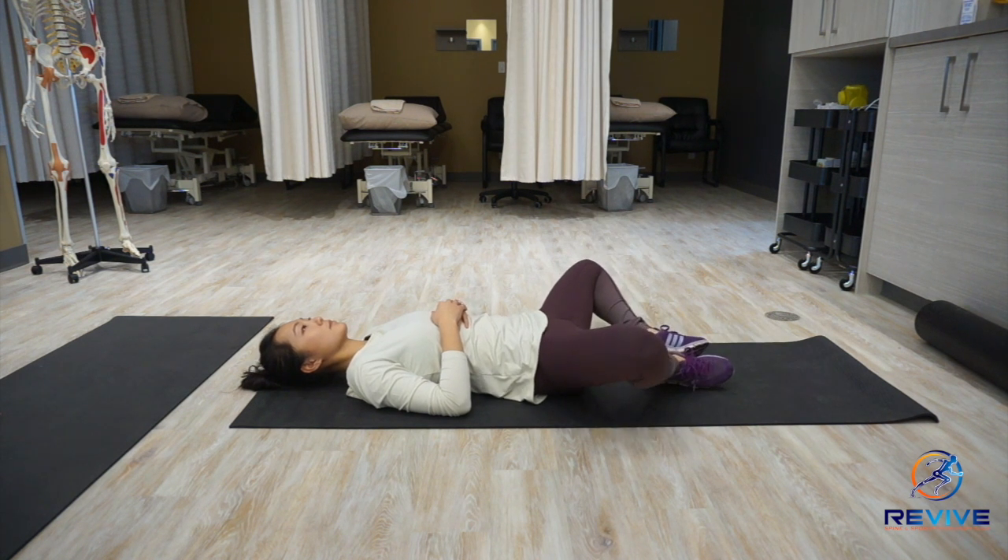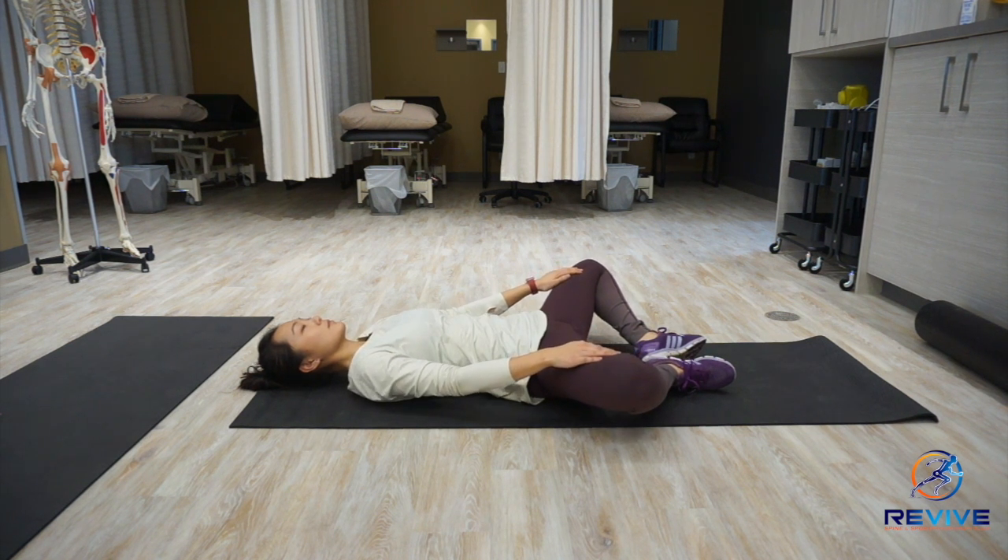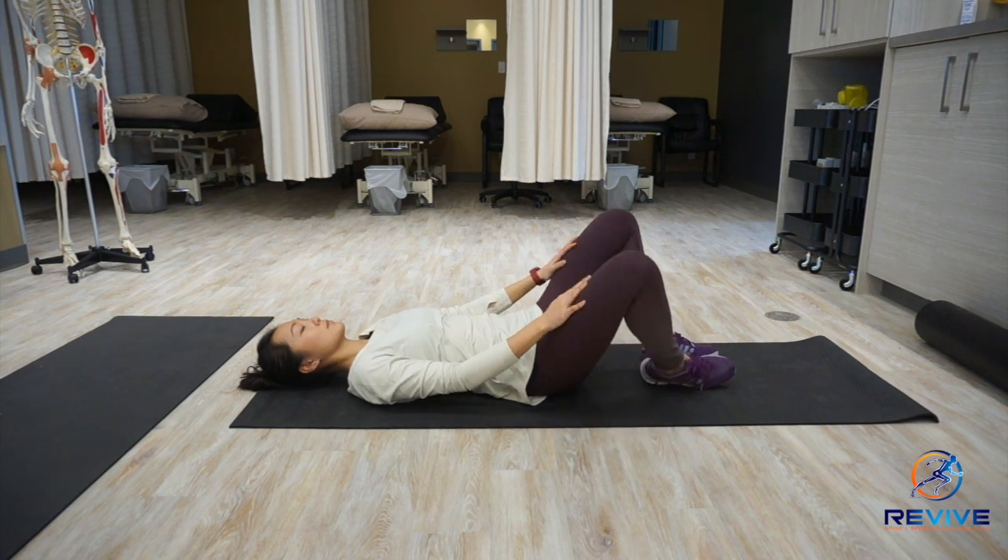You can play around with different angles by bringing your legs closer to your body or further away from your body. And you can add a gentle push down to get more of a stretch in those adductors.